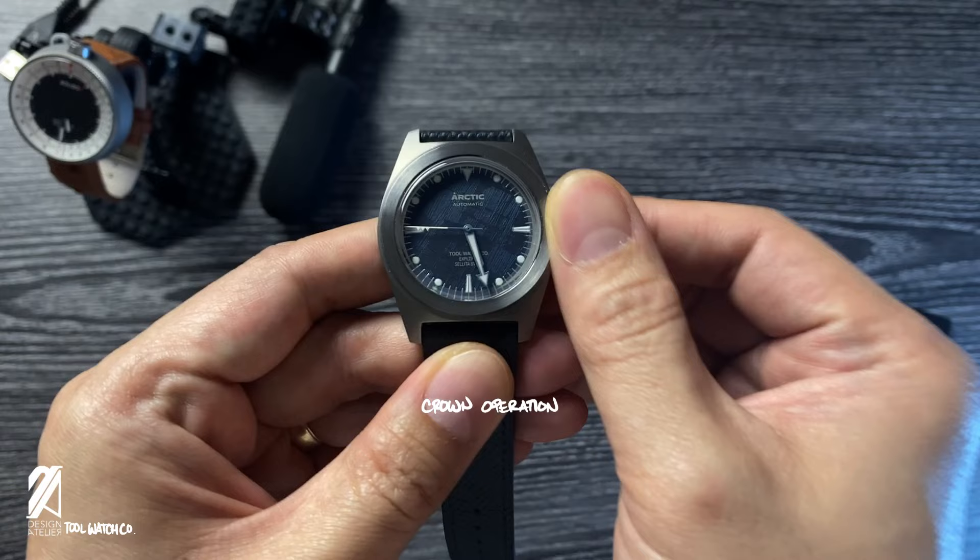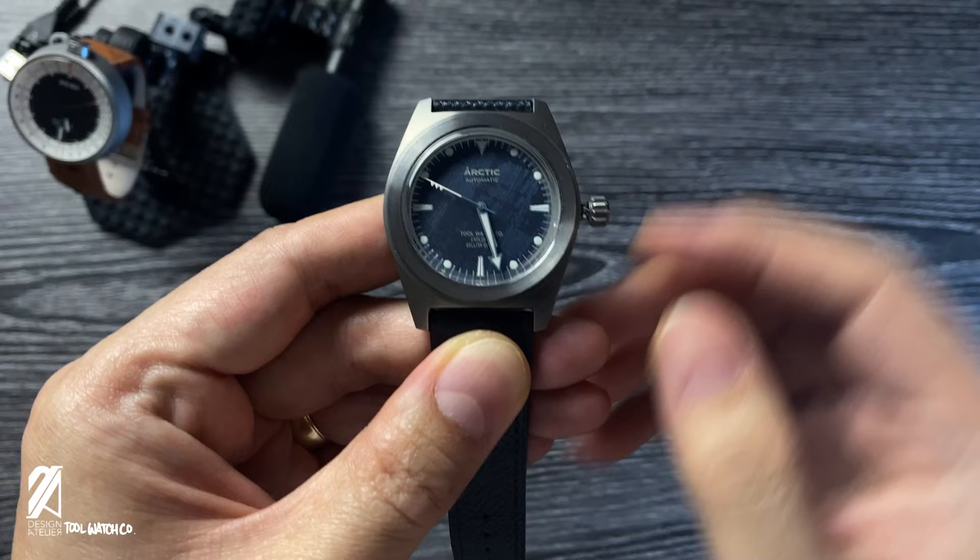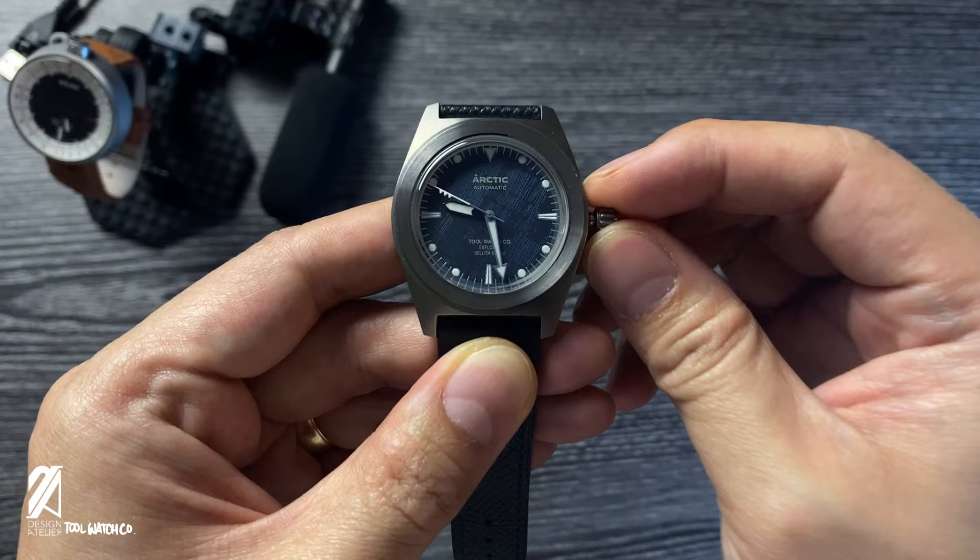Pull it all the way out to set the time. The production model will use the SW 200-B caliber, which ensures there is no ghost date on the movement. Screw the crown back and you're ready to bring this watch along with your adventure.